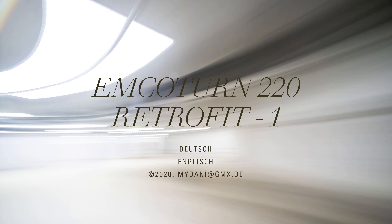Welcome to the first of many upcoming screencasts about an Emco Turn 220 CNC lathe retrofit. Before diving deeply into the topic, please notice I'm not a professional mechanical engineer and this is not a professional guideline. Instead, it's a presentation meant for your entertainment as well as a reference for other hobbyists maybe doing something similar like this.